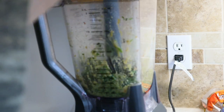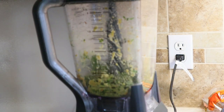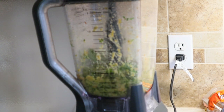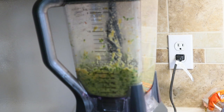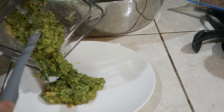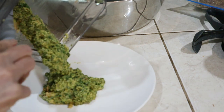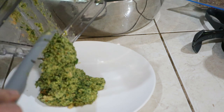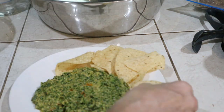I can see a few leaves that haven't blended yet — smells really good. One more blend. Doesn't that look great? The best pesto — let's see what it tastes like.